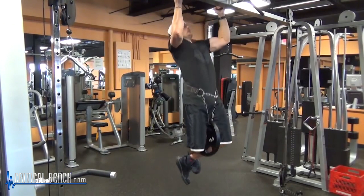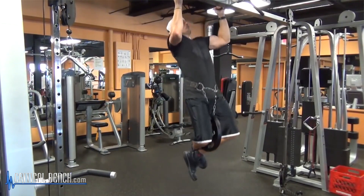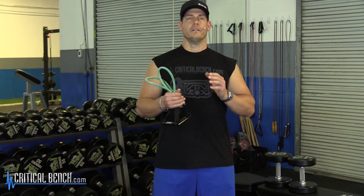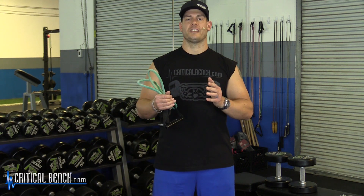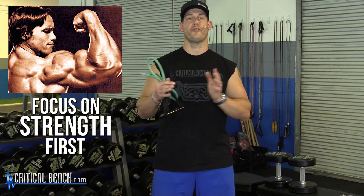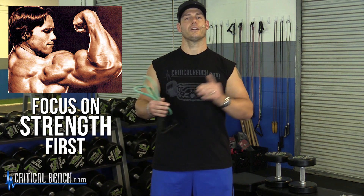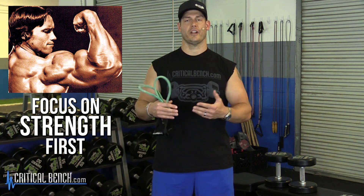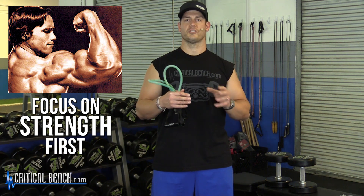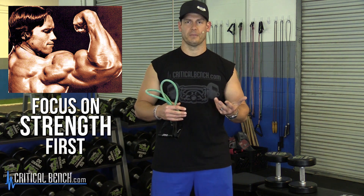Maybe you want to throw some biceps on your chest day — that's fine. I'm not telling you how to structure your bicep training so much. I'm more trying to tell you that the importance of good biceps really comes from a lot of good back work, and then the biceps will follow. All the big guys with great biceps over the years — old school guys, Arnold Schwarzenegger — their focus was mostly on strength. As years went on and they developed strength with compound lifts, then they started to do more specific bicep sculpting exercises.